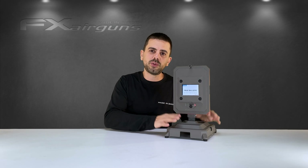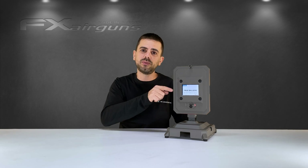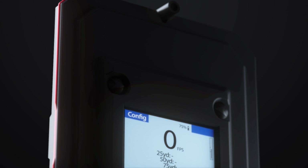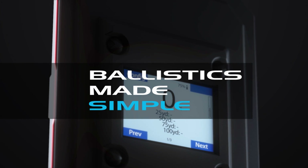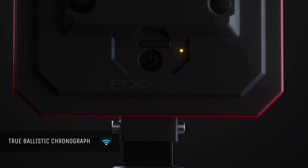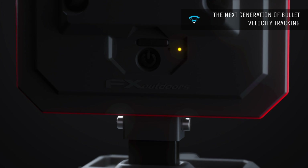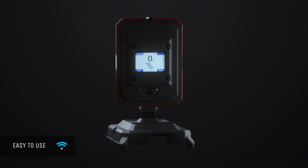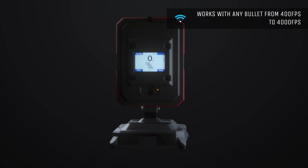That's it for this video and an overview of the True Ballistics Chronograph. If you have any questions don't hesitate to put them in the comment section below and I'll be more than happy to answer all of them. Don't forget to like and subscribe so you don't miss out on future videos for the True Ballistics Chronograph. I hope to see you back in the next one. Bye!